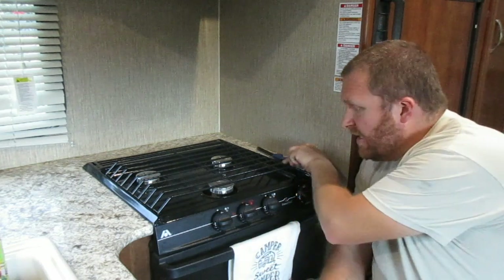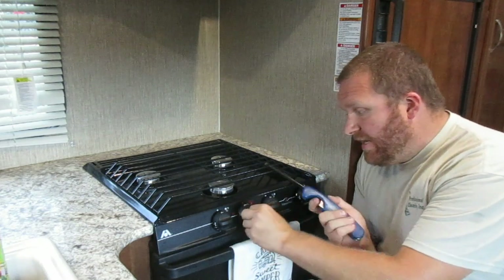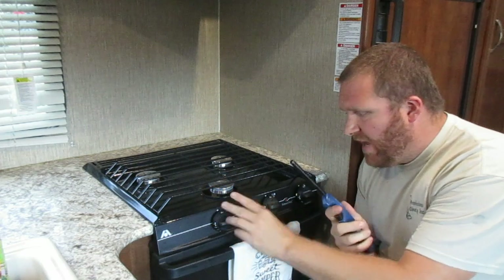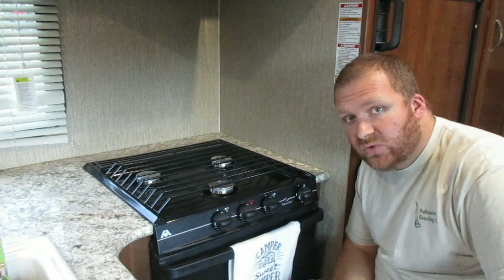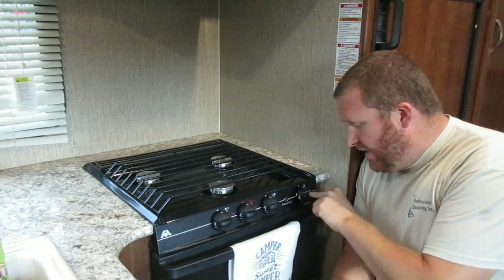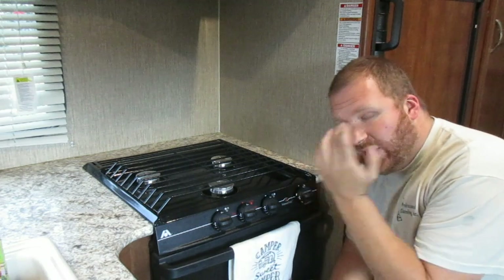Today I'm going to focus on lighting it. When I light it, the first thing I do is use a long-handled lighter — that's the best thing. The first thing I do is light the stovetop first; if the stove lights, you know you have propane going to the oven.